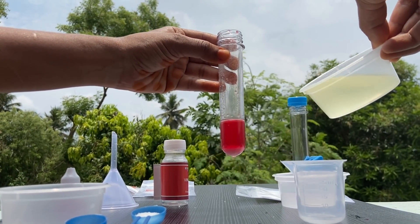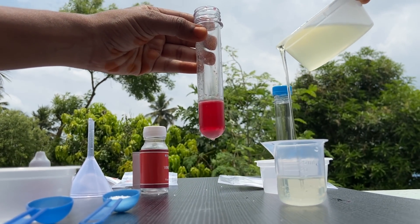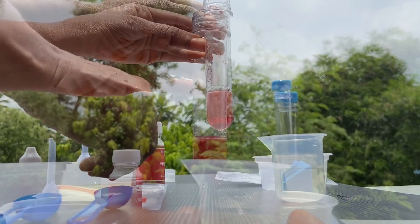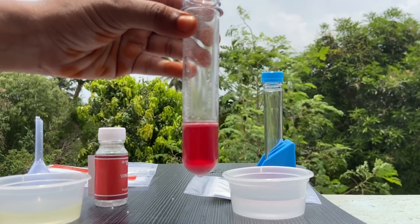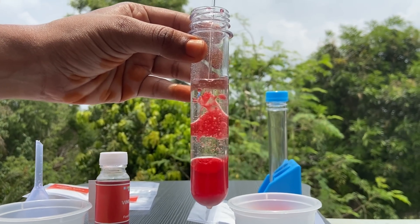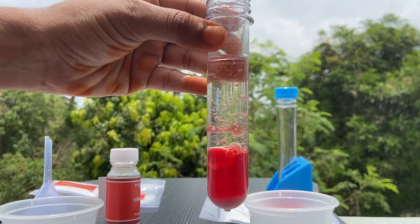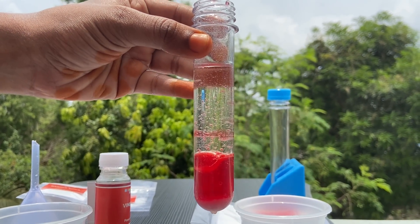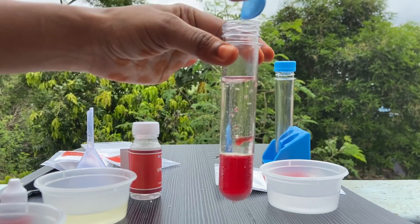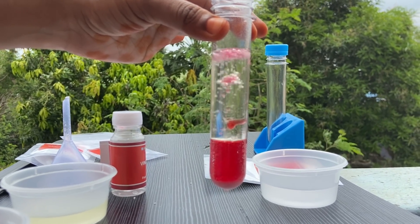We are going to take 20 ml of oil, then pour the oil into the test tube carefully. We are going to take half a scoop of crystal powder and add the crystal powder into the test tube slowly and carefully.